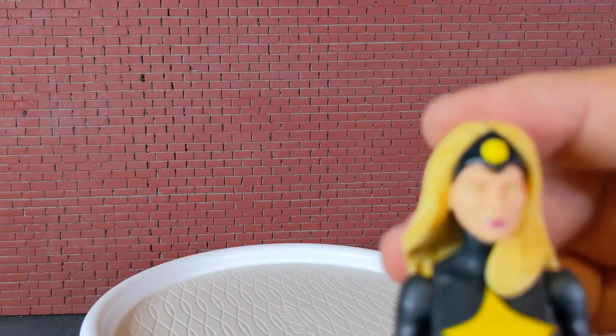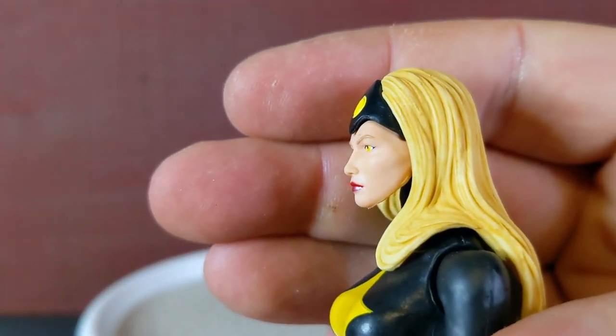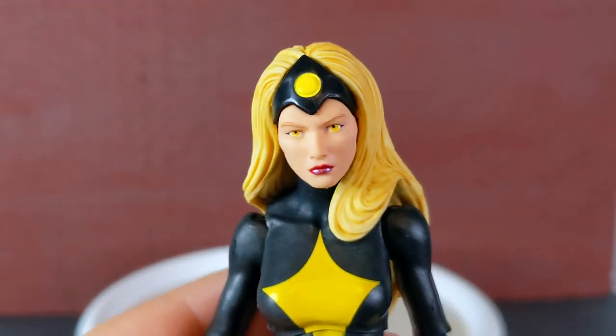The hair looks very good. Skin tone is pretty good. Nothing fantastic about the body — it's just a regular Marvel female body. So that's Darkstar.